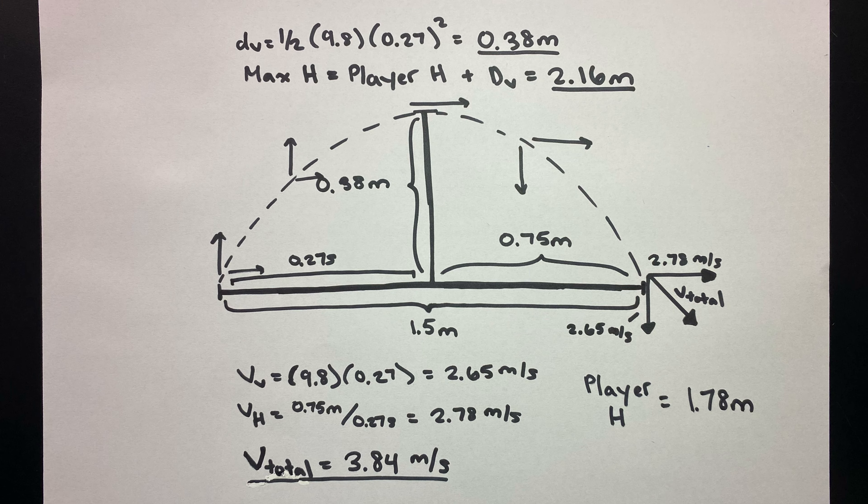After the full jump, we can notice that it creates an arc of projectile motion. We measured the horizontal distance to be 1.5 meters. The distance traveled going up and down will both be 0.75 meters, each traveled in 0.27 seconds. The vertical velocity will be 2.65 meters per second, while the horizontal velocity will be 2.78 meters per second, meaning that the total velocity will be 3.84 meters per second, or about 8.6 miles per hour. The vertical distance will be 0.38 meters, which is added to the player's height, giving us a maximum height of 2.16 meters.